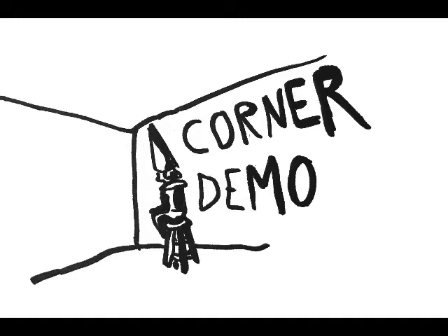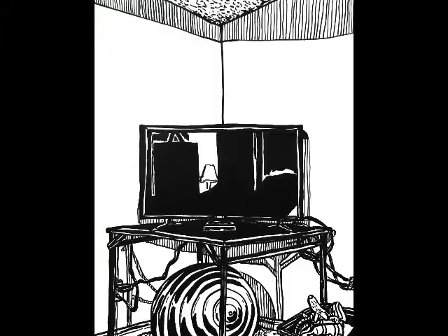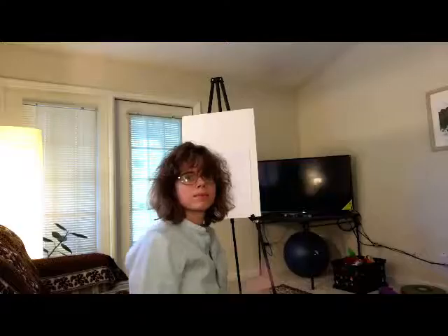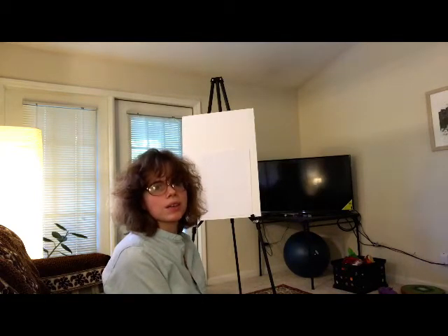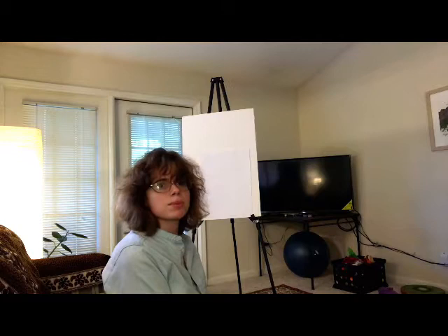All right, welcome to the corner demo. Here's an example of the final drawing so you understand where we're heading. Hey guys, this is Heather Joshi. I'm going to walk you through drawing interior space in two-point perspective.